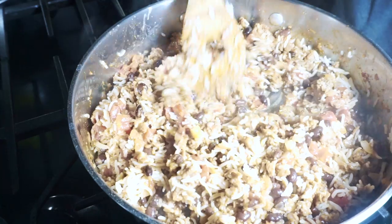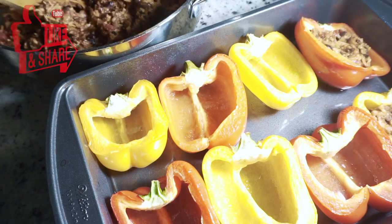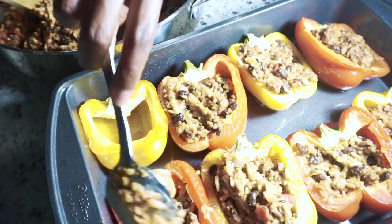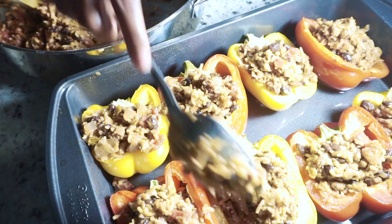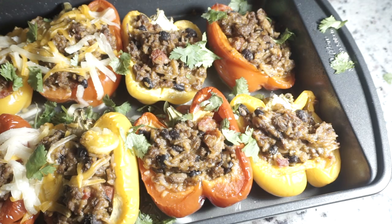Add in some rice — you can use any long grain rice; this time I used basmati. Add in your shredded vegan cheese and incorporate everything together. Then stuff the filling into the softened bell peppers, cover them with foil for the first half of cooking, then remove the foil and allow them to finish cooking.